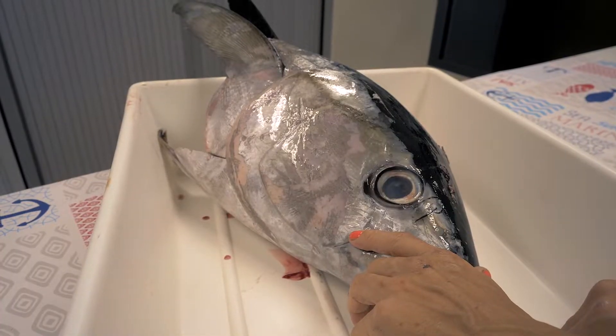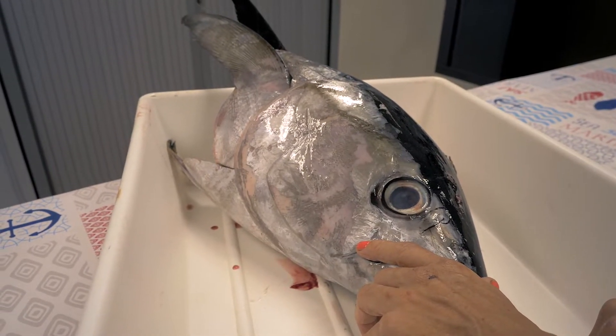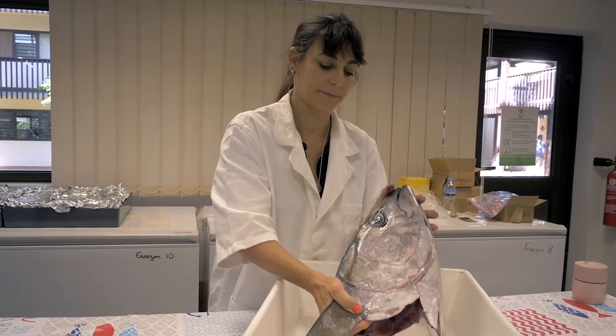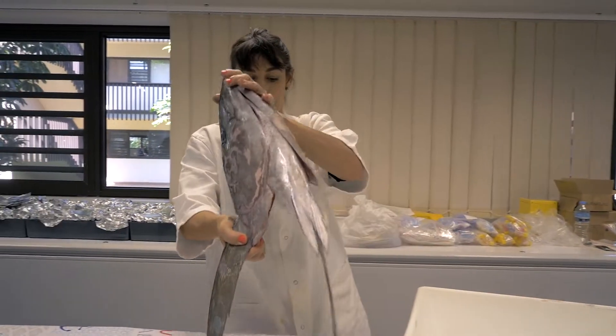I'm going to show you first how to extract the otoliths from the head only. Here we have a large yellowfin tuna. Then I will extract the otoliths from a whole skipjack tuna.